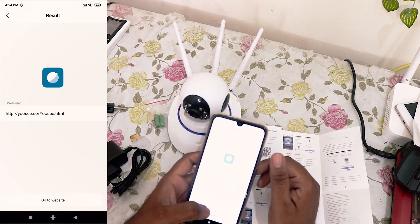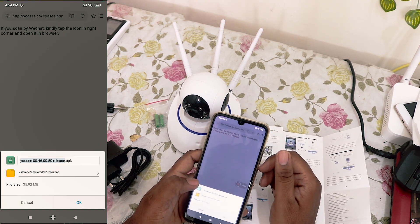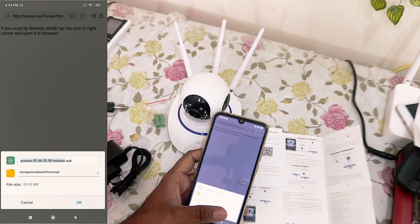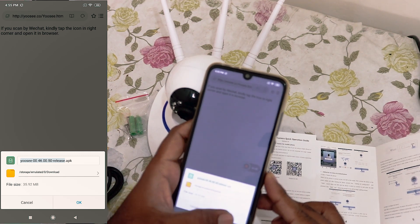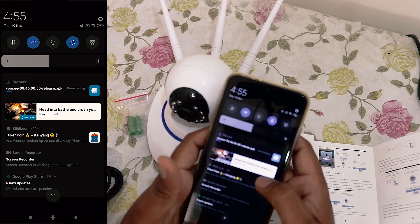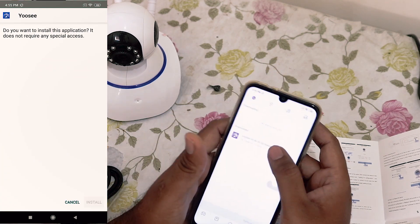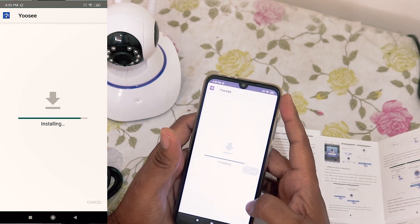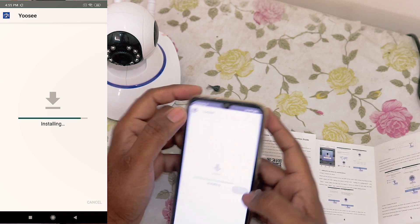Okay, so here we go to the website. Directly you will get the link for the download, as you can see here. You will get the link for the APK — say okay and it will start downloading. Okay, done — download and install this app.